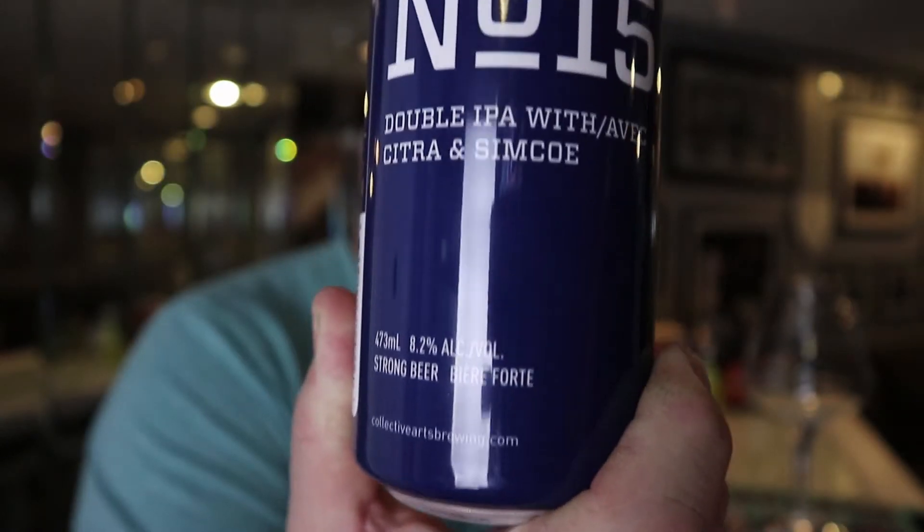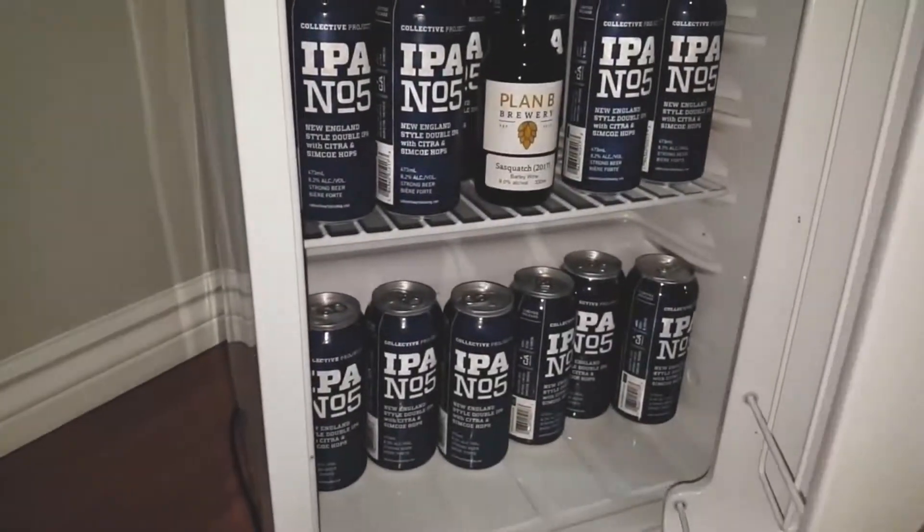IPA number 15 is a re-release of a little beer called IPA number five. I've had it once or twice before but never really had a massive obsession with it. Rod Jay knows what I'm talking about, Joe knows what I'm talking about — all the beer tubing buddies know I never had any obsession with IPA number five. Not even Redbeard had it either.